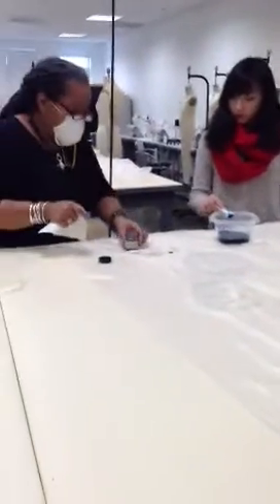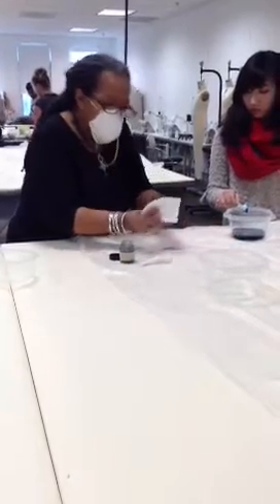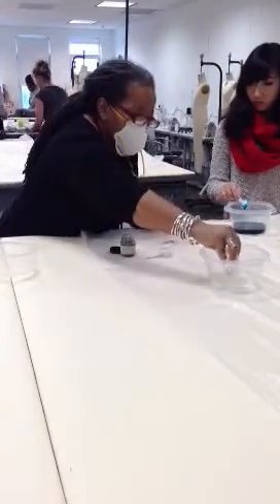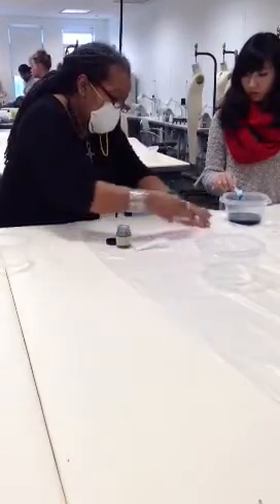If you spill powder like this, you want to wipe it up right away. Let me show you how strong it is — see how strong it is. The pigment really stains.